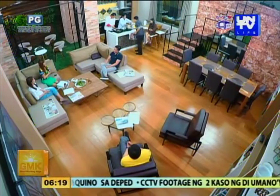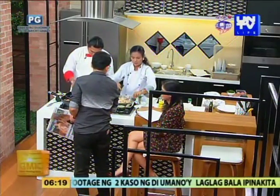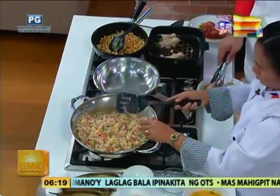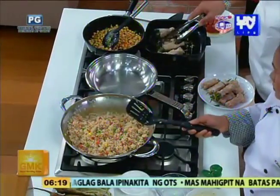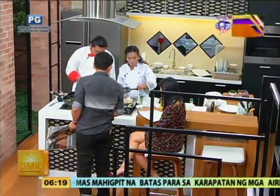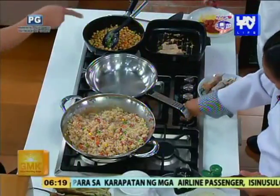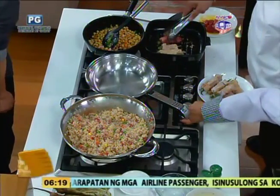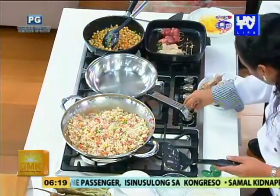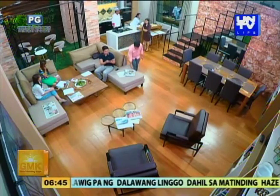Wow! Ano po yan? Sinangag overload! Sabi mo magpapaburger ka. Oo nga, huwag kung nagdala si ate mo ng burger. Meron yan. Anong chicken longganisa. Kailan? Sabi mo pag Wednesday — ngayon nga Wednesday. Pero may gusto muna akong ibalita sa inyo. Ito nais daw ng pamunuan ng PN. Ito na breakfast — konting ingat lang.